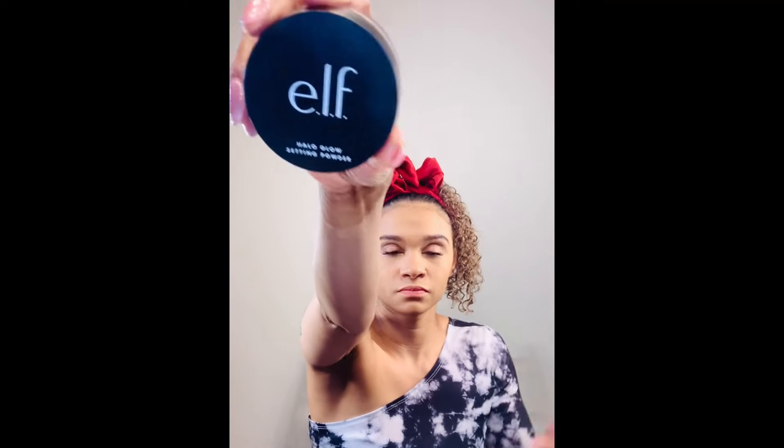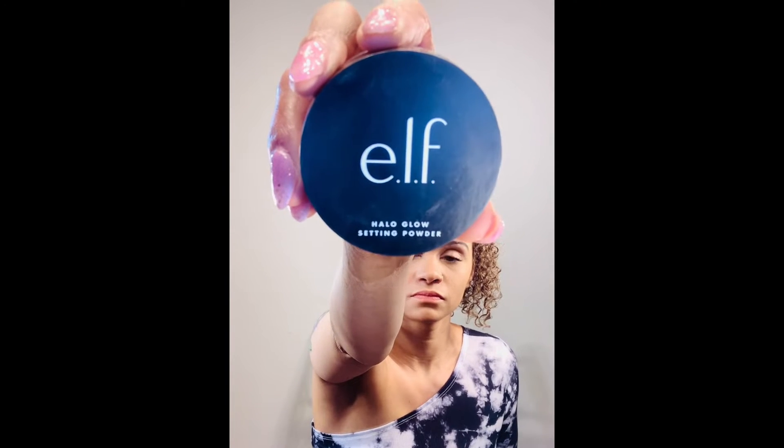So now that we've applied our foundation, it's time to go in with some setting powder. I'm going to be using two different setting powders for this look — my Halo Glow in Medium setting powder, and also my Well People Translucent setting powder. I use two different ones because some areas of my face I need to create shadow on, and some areas I need to lighten again after applying my concealer.